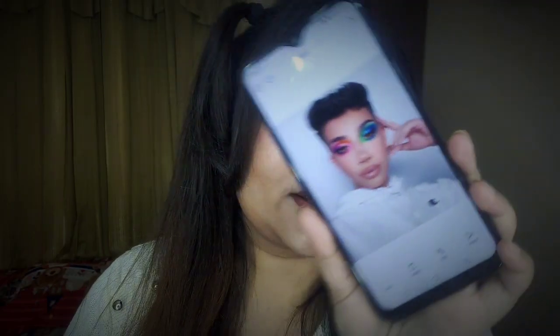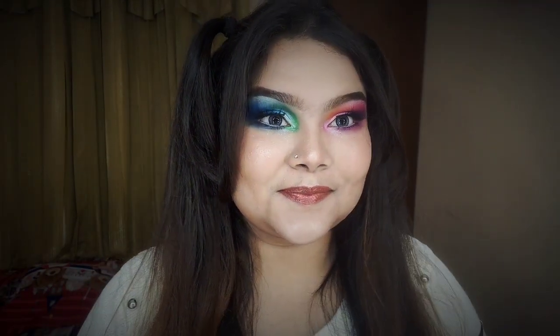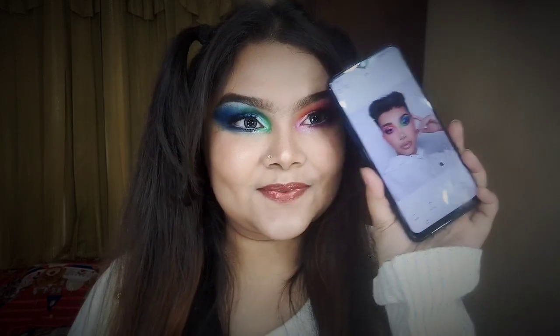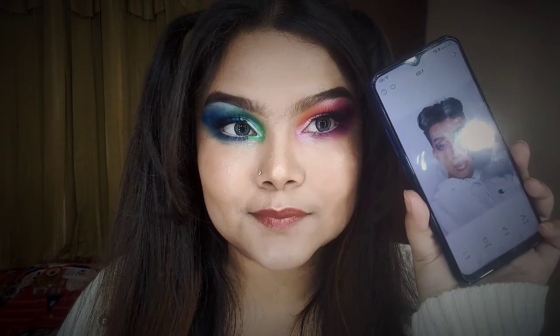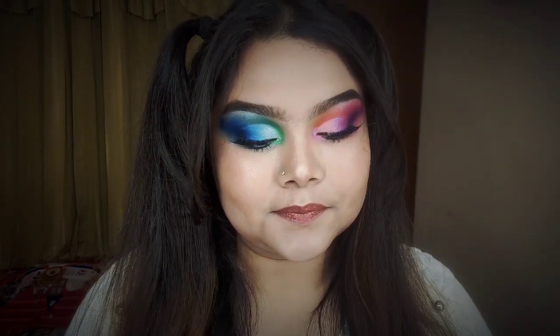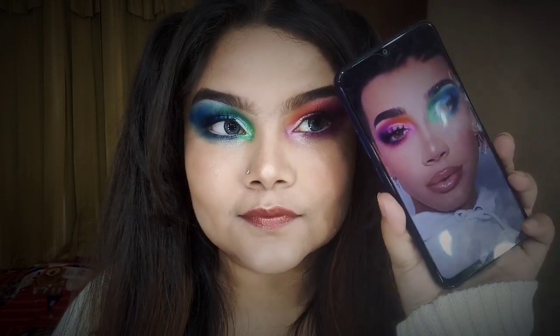Hey my beautiful, welcome back to my channel. Today I am sharing a different tutorial — an inspired look. I am inspired by James Charles.